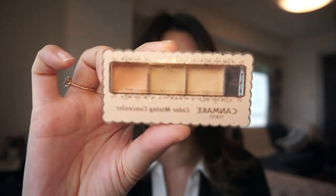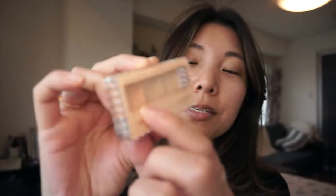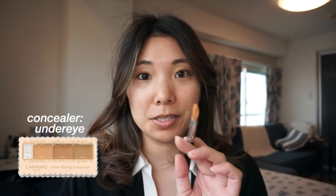The first step I like to do is start by concealing under my eyes. I'm using the CamMake color mixing concealer that comes in a three-color palette, and I'm going to be using the orangey color to do my under eyes. I'm going to take a concealer brush and my finger to blend it in — first I'll use my finger.